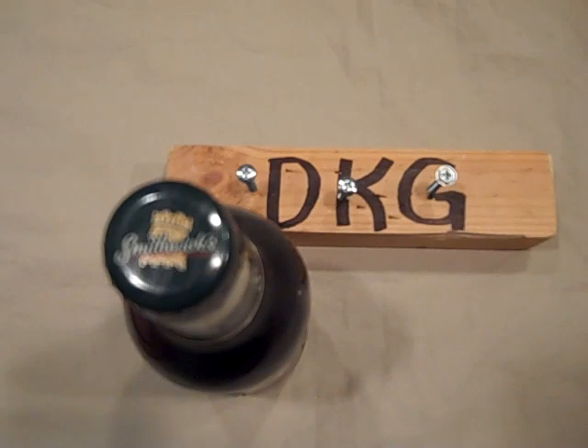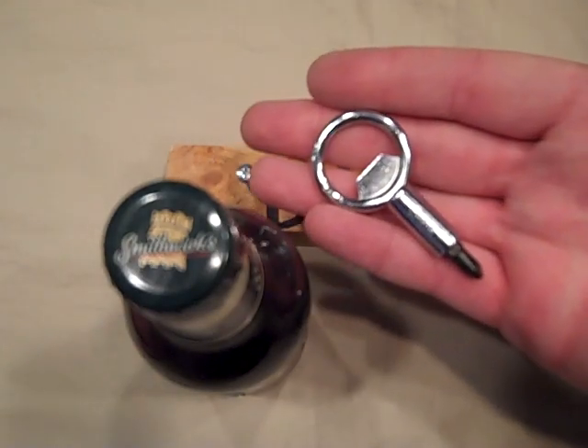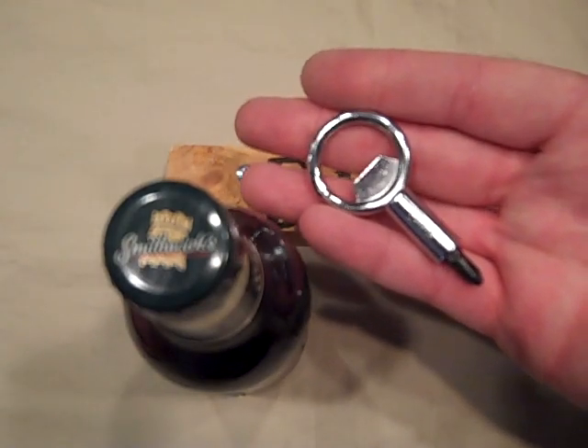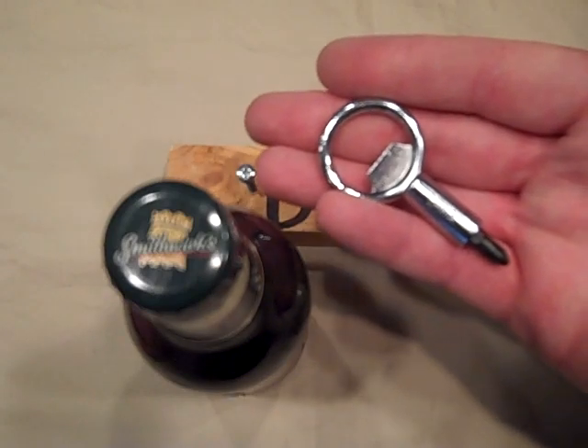Hey YouTube, Desert Knife Guru and we're going to do a different type of review today. We're going to be doing the Screw Pop tool. I've seen a lot of different videos on this but we'll just do a quick review and then I'll have some exciting news to tell you at the end.